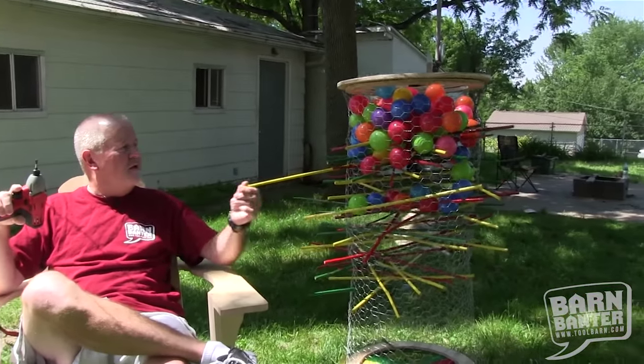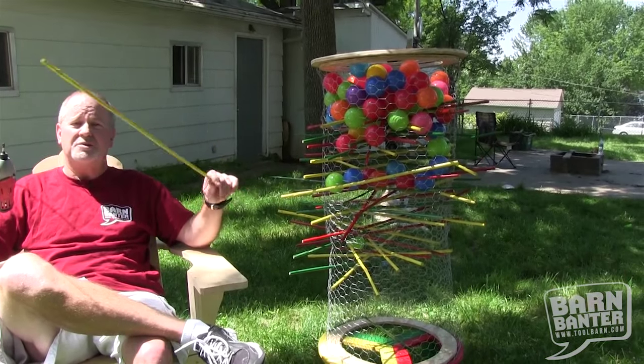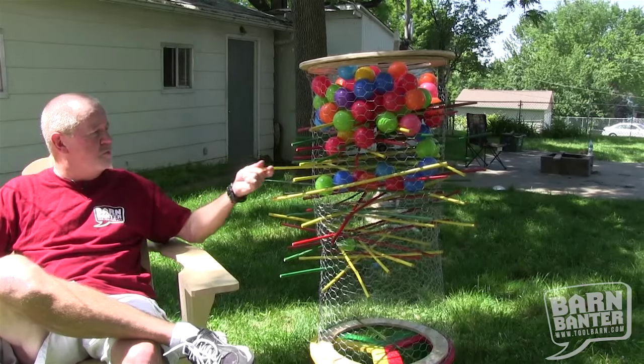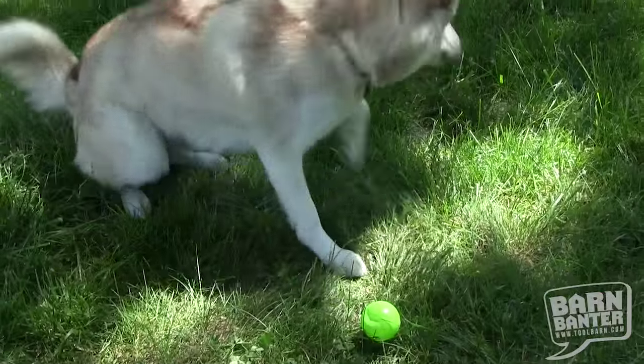Then we're going to show you a giant Kerplunk game. This is a great game and it's something that you can set up in the backyard. Kids of all ages can play — it's really a lot of fun and it's not that hard to do. It takes a little bit of work with a jigsaw, but it's kind of fun. Oh, and dogs love these little plastic balls. So we'll show you that.